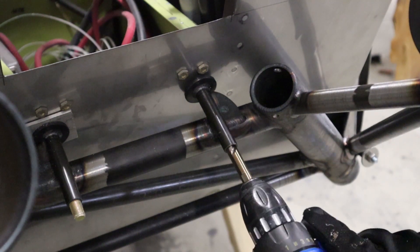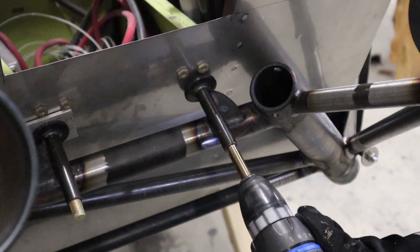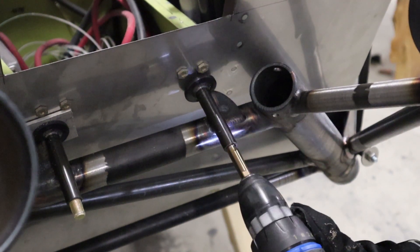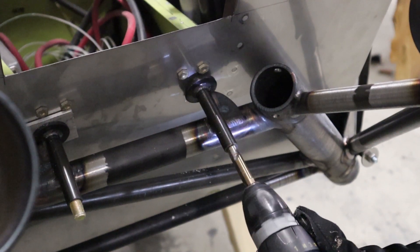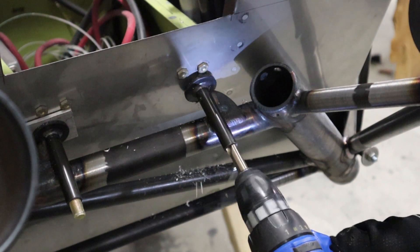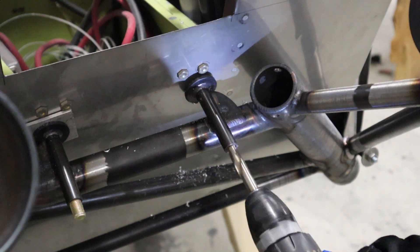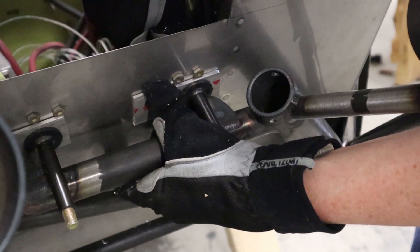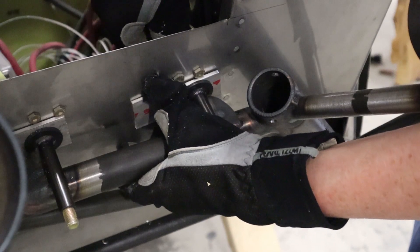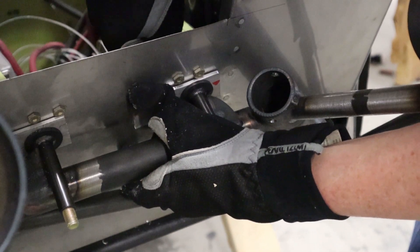We have the quarter-inch bolts on each of the corners holding it in place, and we are going to drill the center two holes first. It goes through the firewall, then through an aluminum bracket on the other side, straight to a three-eighths inch drill bit. We'll put the shims in place, and with those two middle holes drilled, that will hold the engine mount where we want it. Insert the bolt from the cockpit side all the way through, and tighten the two center bolts to hold the engine mount in place.